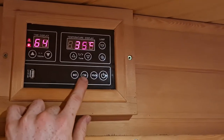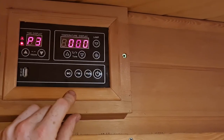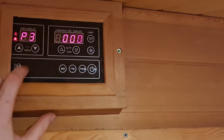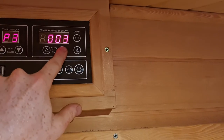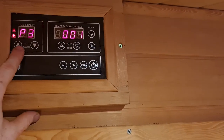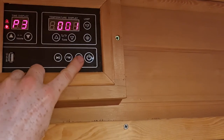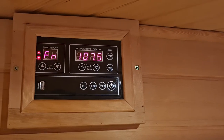Then we've got the media player, which is an FM radio and an MP3 player. The MP3 player operates by USB stick and the songs can be selected on the USB stick using the tune button. The volume while you're in media selection is operated through here. Going back to FM, you can adjust the volume accordingly.